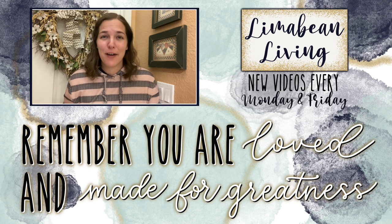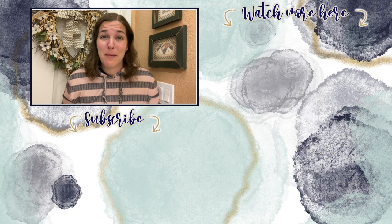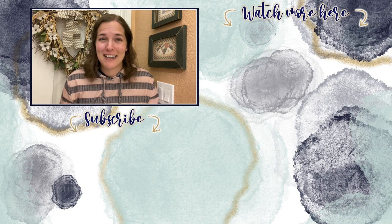If you didn't know already, every Monday and Friday you can find motherhood and lifestyle content on this channel. And since us moms have to do it all, that may mean yummy recipes, easy DIYs, mom hacks, cleaning and organization, or just a combo of everything. Please know that you are loved and you are made for greatness, and I will catch you in the next one. Bye-bye!